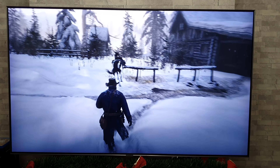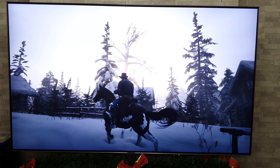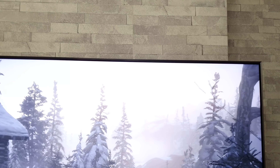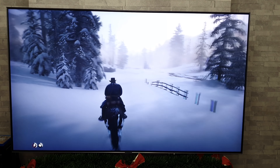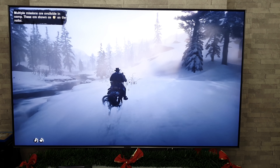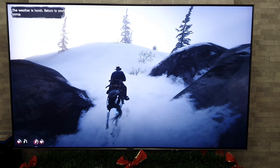Here we are with Red Dead Redemption 2, and again this is a 4K HDR game. I know some people say the PlayStation 4 Pro doesn't do proper 4K, but we'll go by what it says on the TV — and there you go: UHD and HDR confirmed. I've tried to lock the exposure so it's not going up and down all over the place, and one thing I will say is at the start of the game those cut scenes looked absolutely amazing — really really nice.